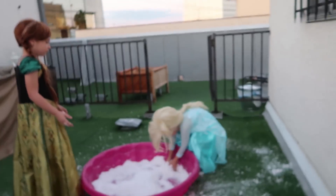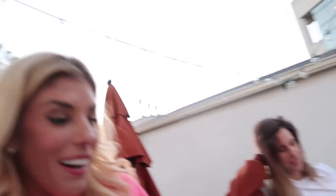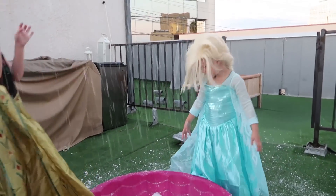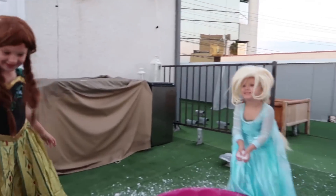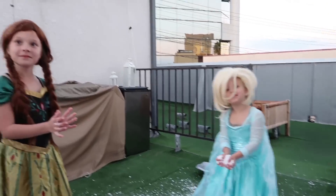We are up here on the roof right now playing in snow. This is what it's like to have Elsa and Anna. Our neighbors love us — they actually volunteered to vacuum this all up after, so we were like cool. They're really good at vacuuming. It's snow all over me. You guys having fun? Yeah. Quit being so serious.